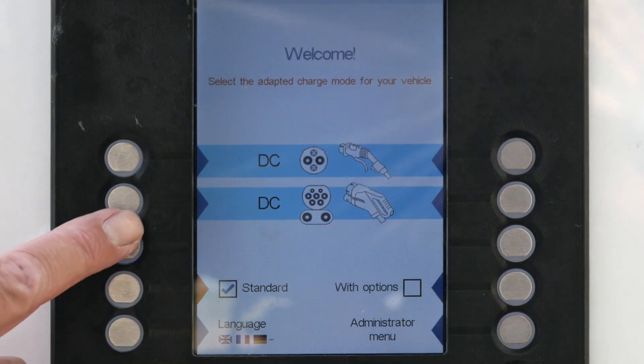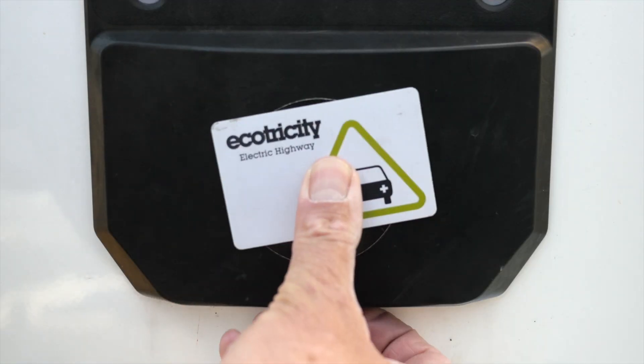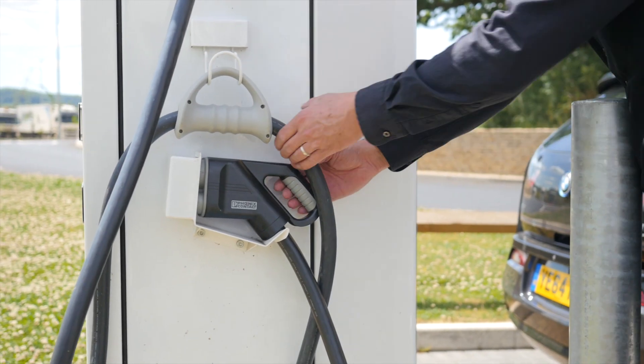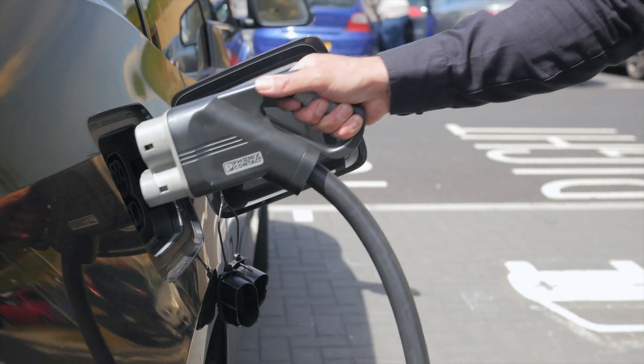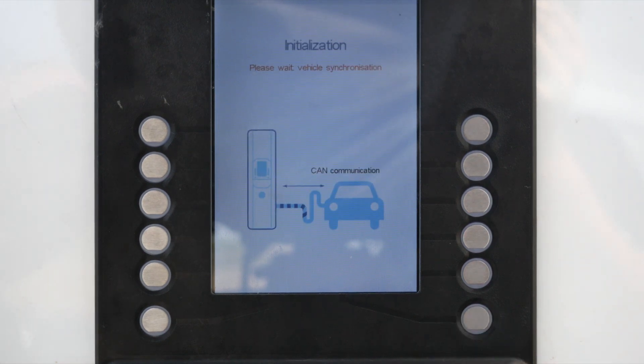The system on the electricity pump is very similar. You choose the type of DC charger you want to use — in this case CCS. Swipe your card to gain access, insert the connector, and press the button next to the green tick.